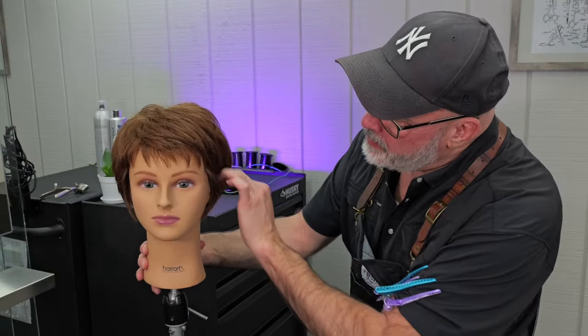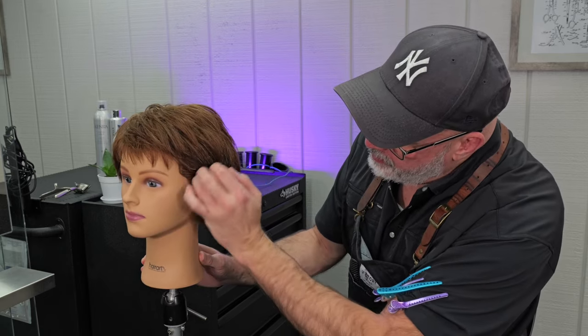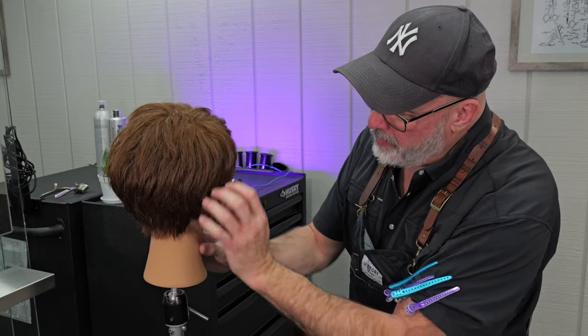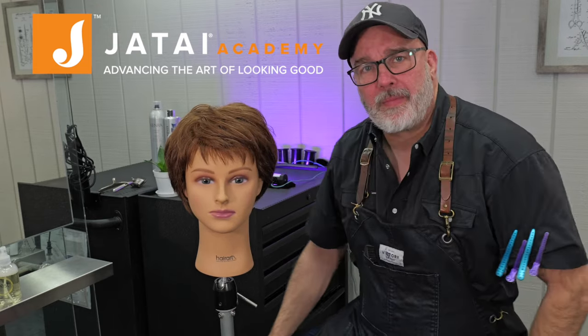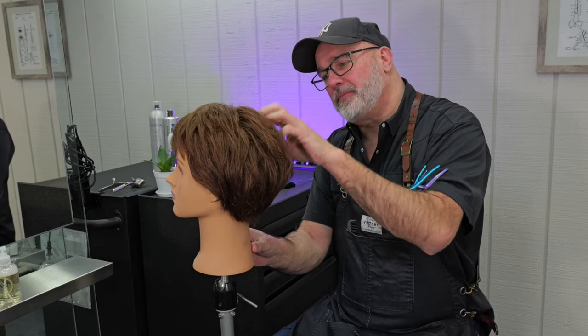Here's our end result — I think it looks pretty good. We've got a nice little bob shape on the sides and the back that you can tuck behind the ear or bring forward. Lots of variety — I like it. Please check out the Jatai Academy; there's all kinds of great information to make you a better hairstylist and a better barber. Let me know what you'd like to see in the future, and thank you so much for watching — we really do appreciate it.